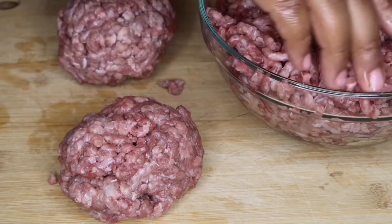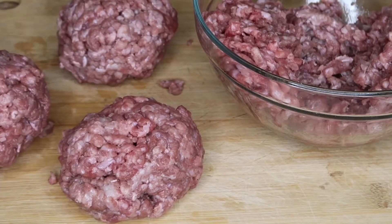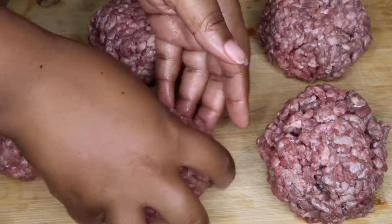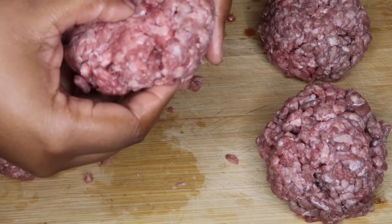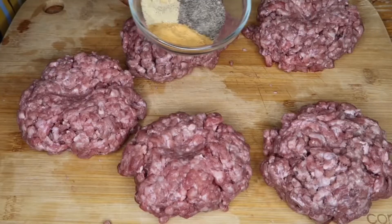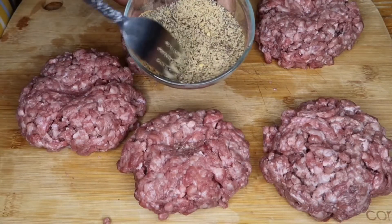First you want to start off with some ground beef. You want to make sure you use a ground beef that is higher in fat content — try to stay away from lean ground beef, it's not going to be as juicy. You want the beef to be 20% fat or more. I'm going to go ahead and form my patties, and you also want to leave a dent in the middle — that's just going to help it cook evenly.